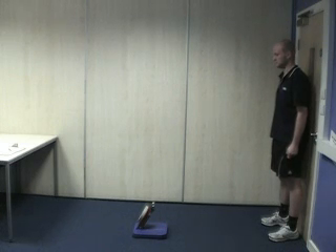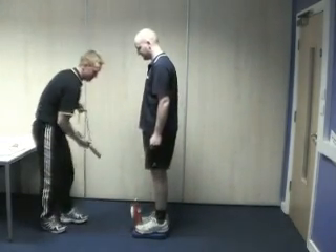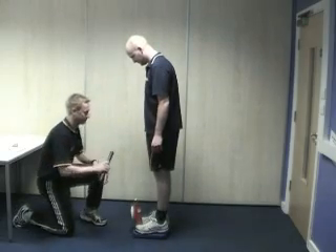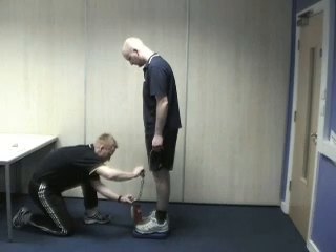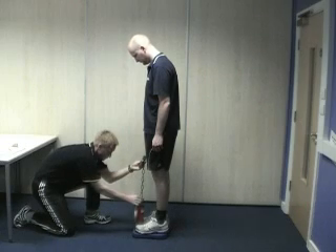The subject should stand on the platform. The tester should link the handle two inches above the knee. This is done by connecting the chain link through the hook.